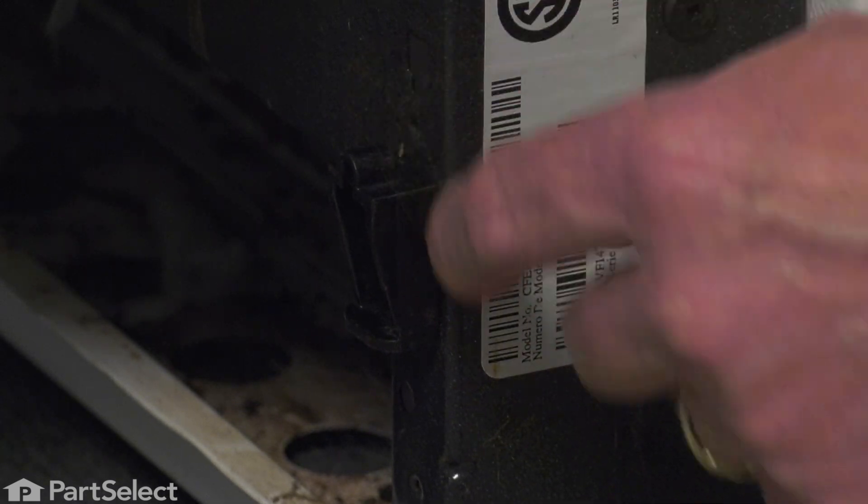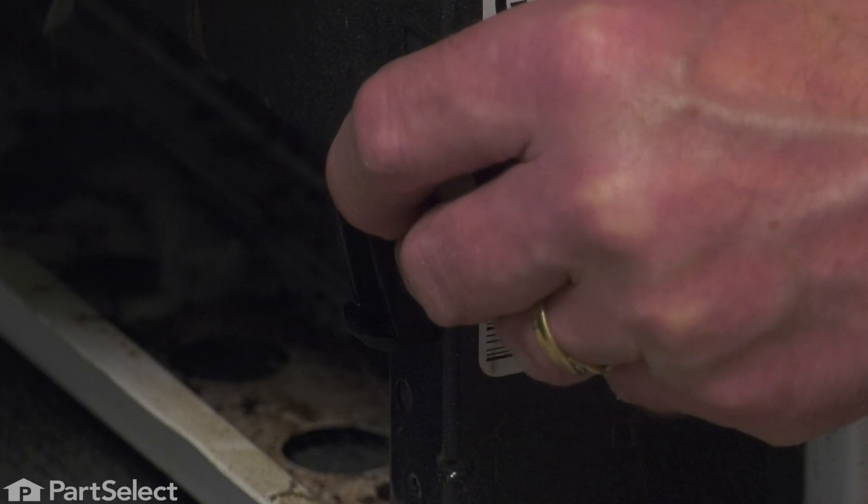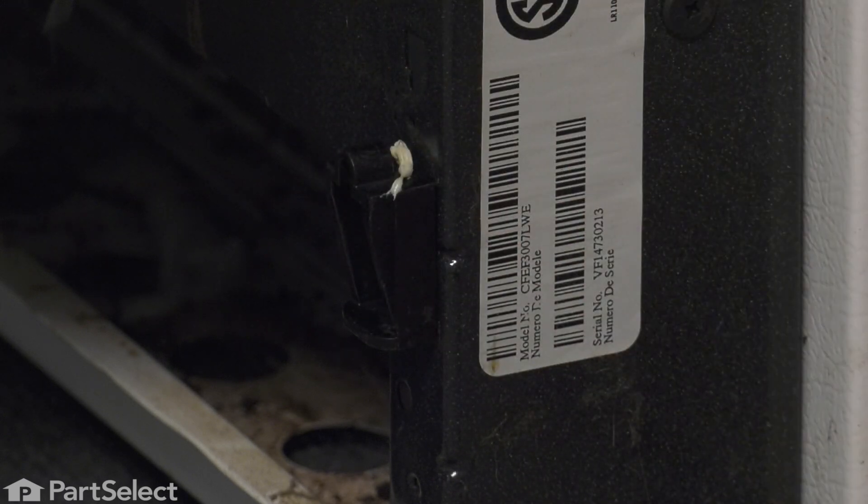We'll also want to put a little bit of lubrication on the top of that glide, and be sure to use a food-grade type of lubricant. Just a bit of that will take care of it.